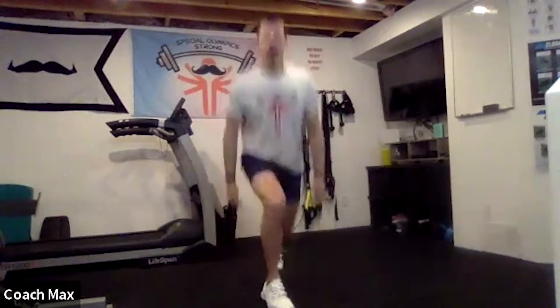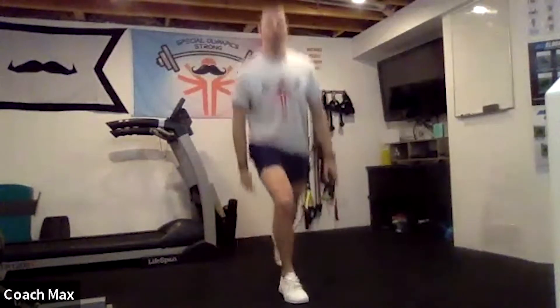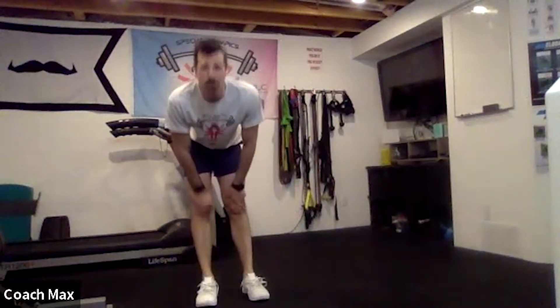Here we go, we've got 12. One, two, three — jumping nice and high, exploding through the ground. Good. When you've done 12, hang tight, I'll explain the push-ups. My legs are burning — that's a burner, I've got to shake out my legs.